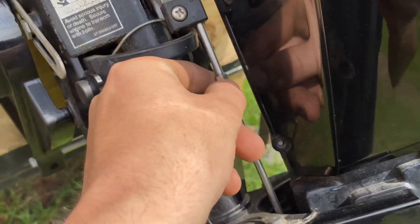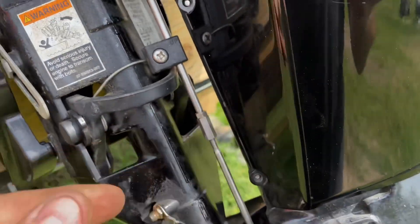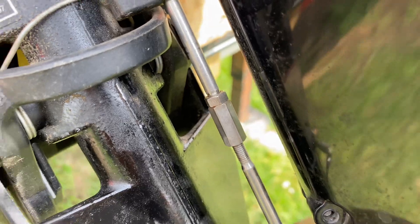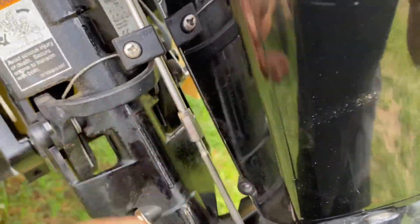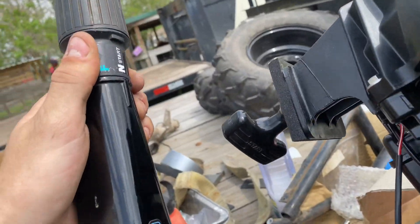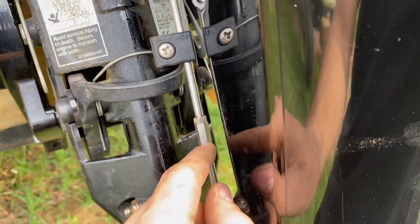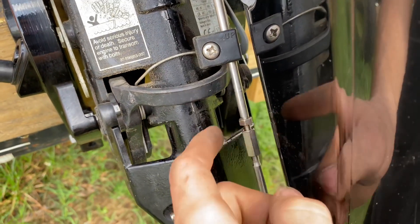Then you're going to have these lock nuts right here. Take a good note of what it looks like before you take it off. These should be 8mm. Before you disconnect this, go ahead and make sure your unit's in neutral, which it is — this one has it on the tiller handle. Then you're going to break loose this bottom one. This is just a stop nut, so go ahead and disconnect that.